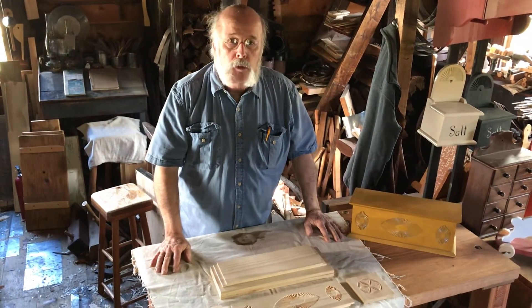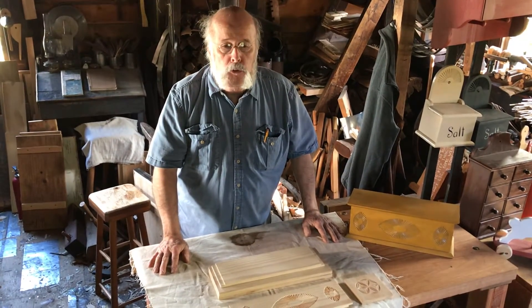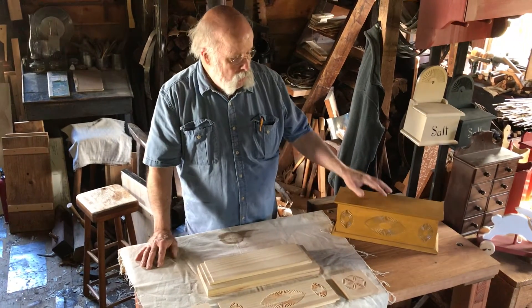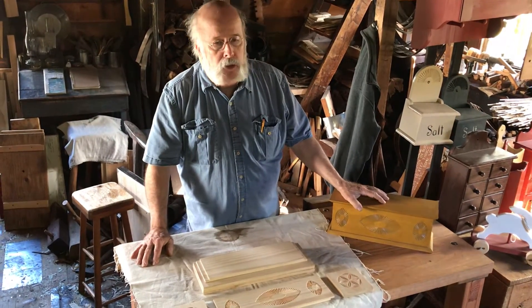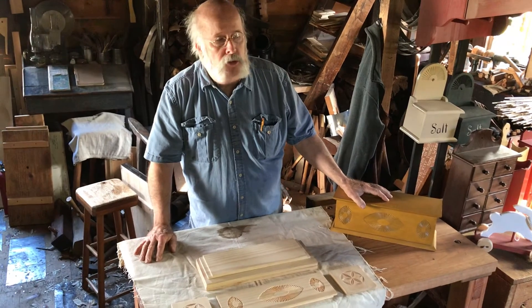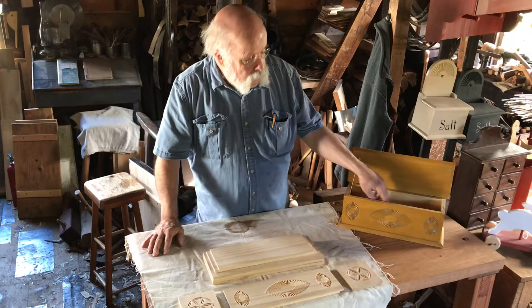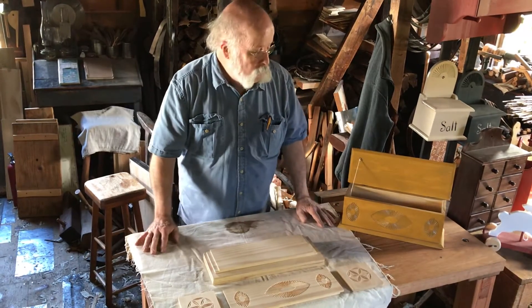Hi, I'm Norm Peterson. We're in the carpenter's shop at Historic Richmond Town and what we're looking at today is a copy of a candle box. Late 18th century, early 19th century, the original. This is a copy. It is a long box for candles that obviously are long.